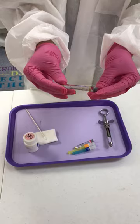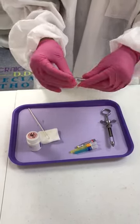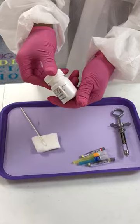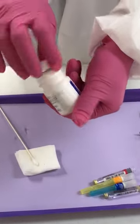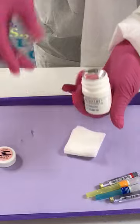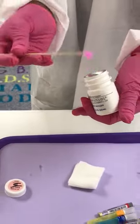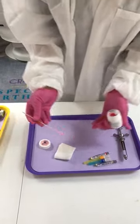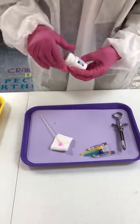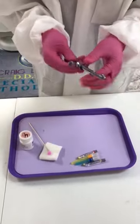Sometimes we'll use carbocaine on patients that are either pregnant or have had any kind of heart issues. This is called topical anesthetic — this is what we use on patients. We'll swab it and rub it on the gums so the patient will not feel the pinch as much when they're getting numb.